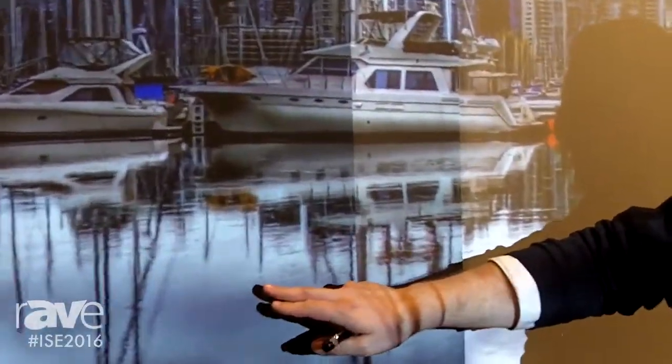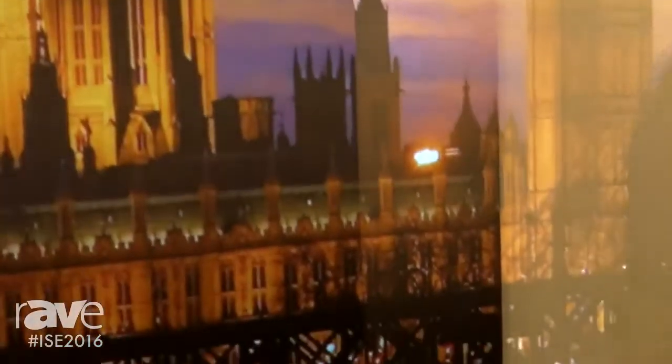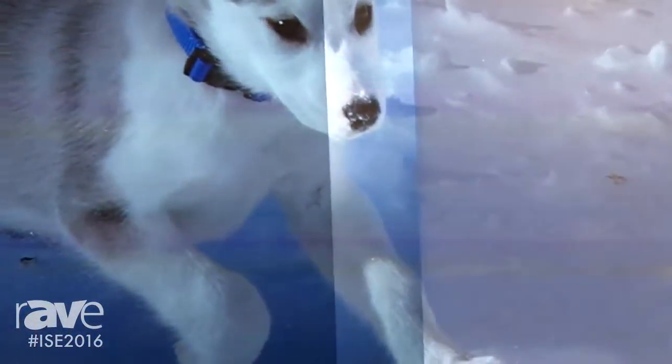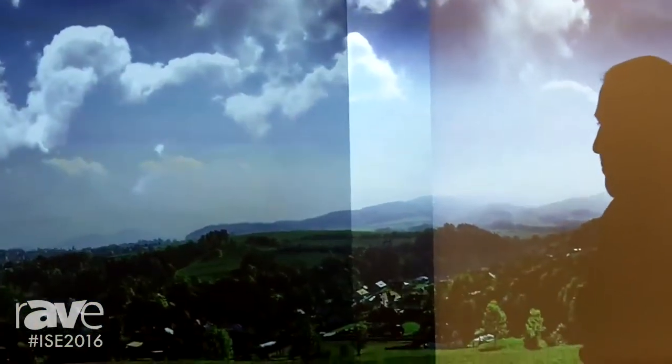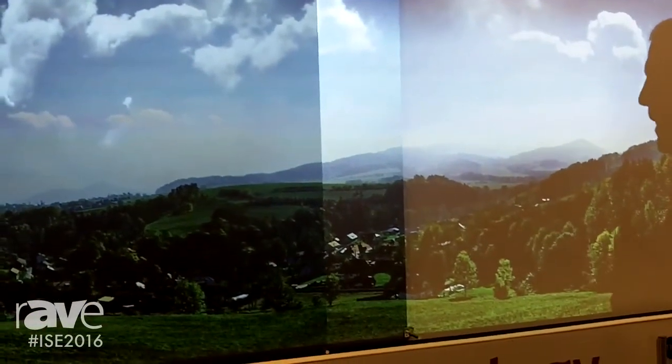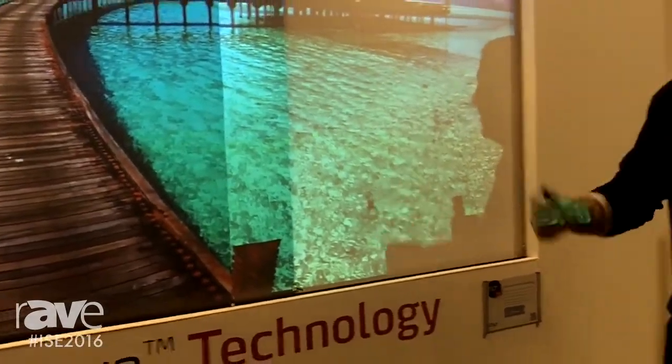By using the Supernova 0885 screen material — which is a low gain type, 0.8 gain, 85 degrees half gain angle — you have very good uniformity, very good color balance, and thereby the screen can get ISF certified, which is this.